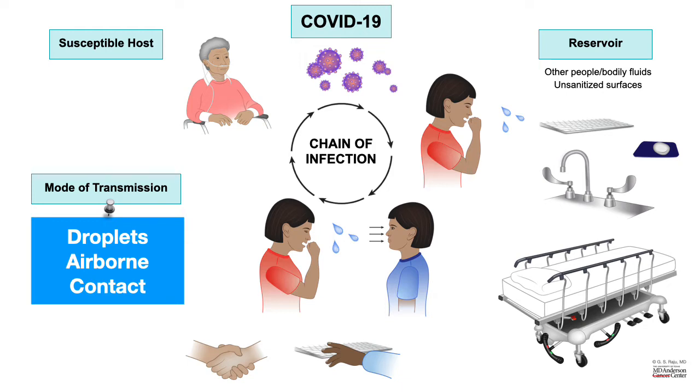When healthcare workers make mistakes in wearing — otherwise called donning — or removing — otherwise called doffing — donning and doffing of PPE, they can actually make quite a few mistakes and can get exposed to infection. So let us make sure that we practice proper hand hygiene, proper donning of PPE, and proper doffing of PPE to protect healthcare workers and interrupt the chain of infection.